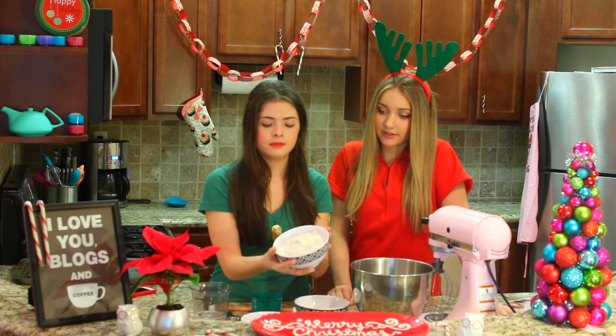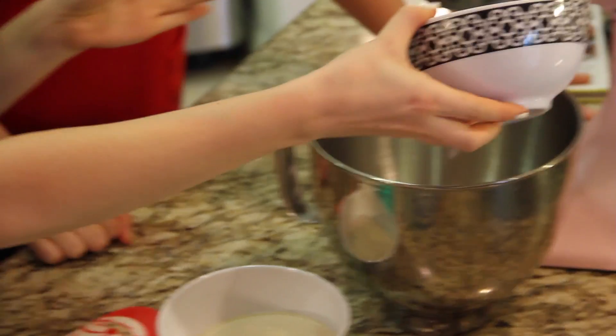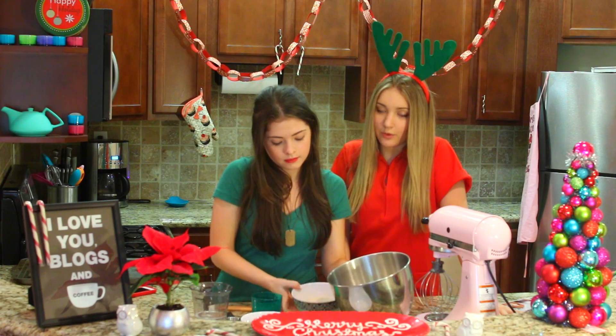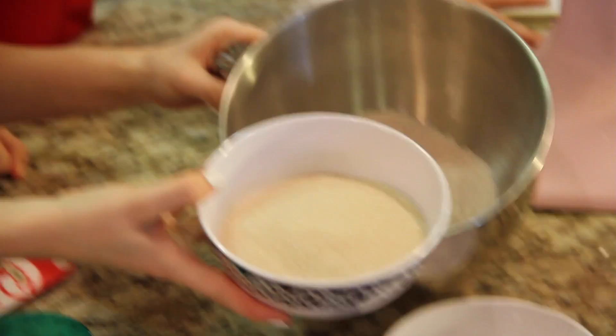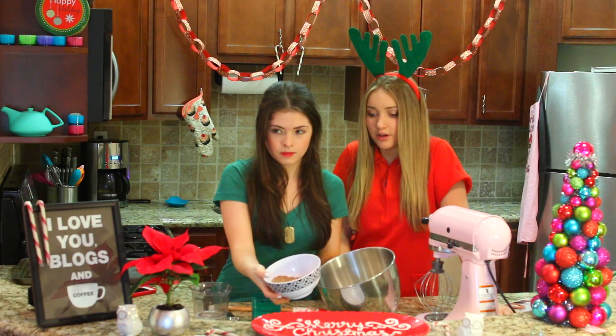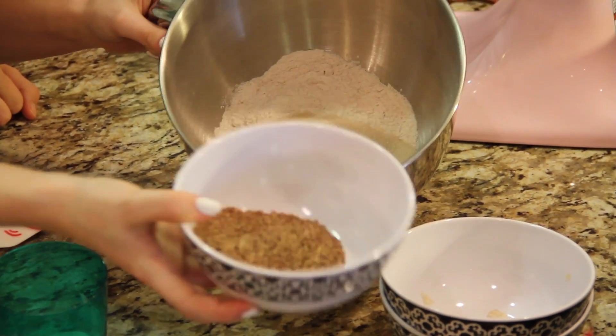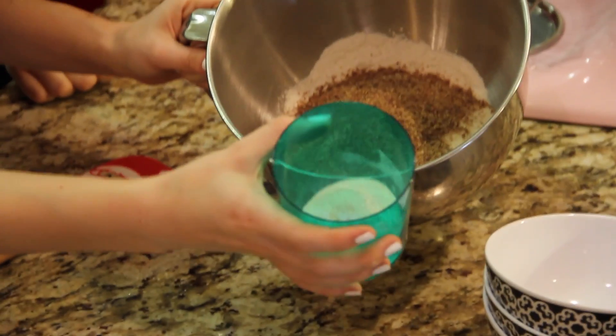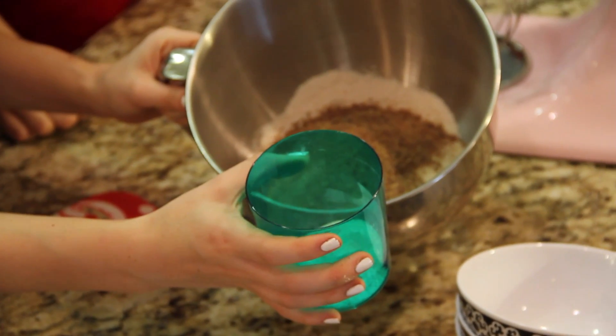We are going to add two cups of brown rice flour into our pink mixer. We're going to add one and one-third cups vegan cane sugar. We're going to add a fourth of a cup of ground flax meal. And we're going to add one teaspoon each of baking soda, xanthan gum, and salt.